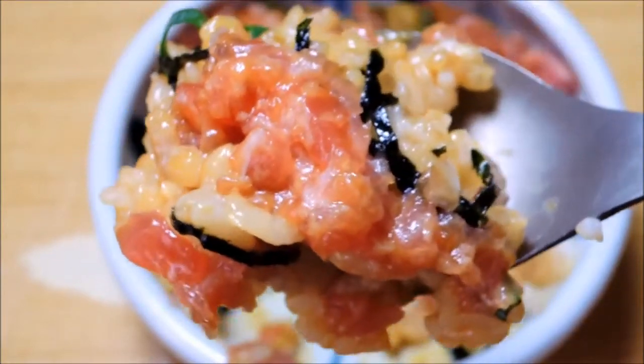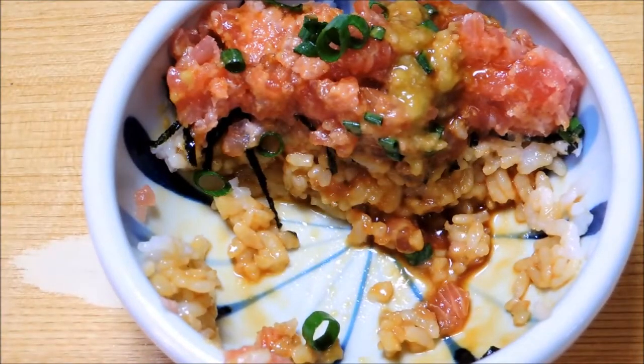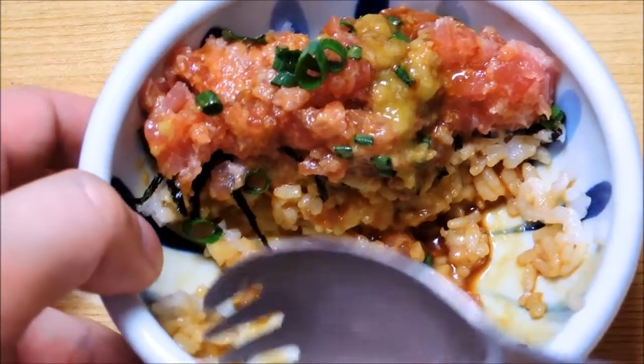I'm going to go ahead and cook my food. I'm going to cook something — wow. I'm going to cook a little bit.